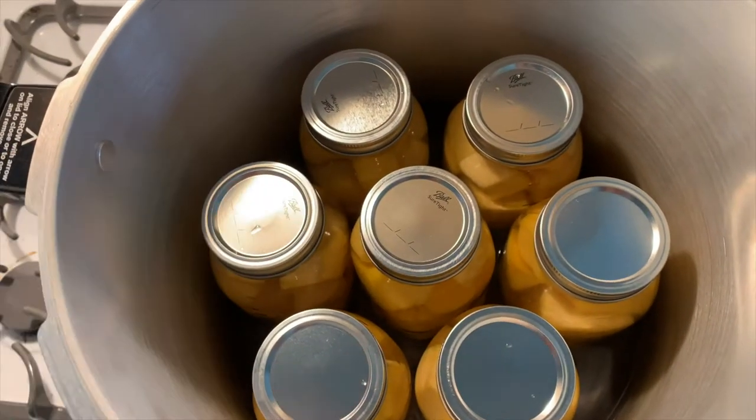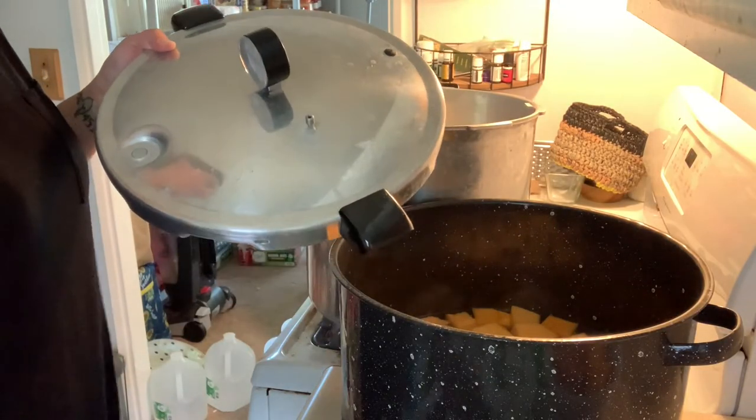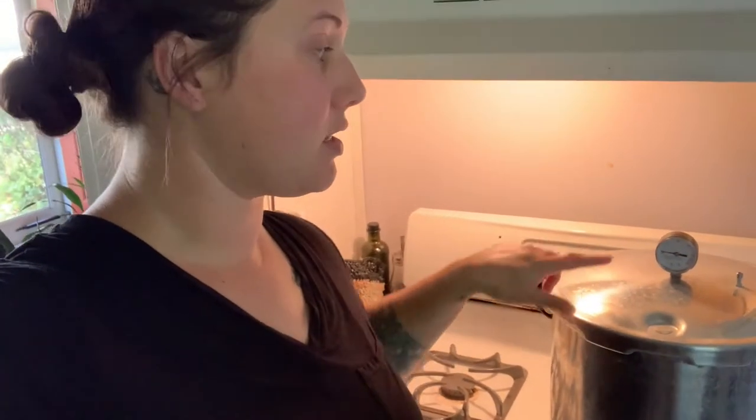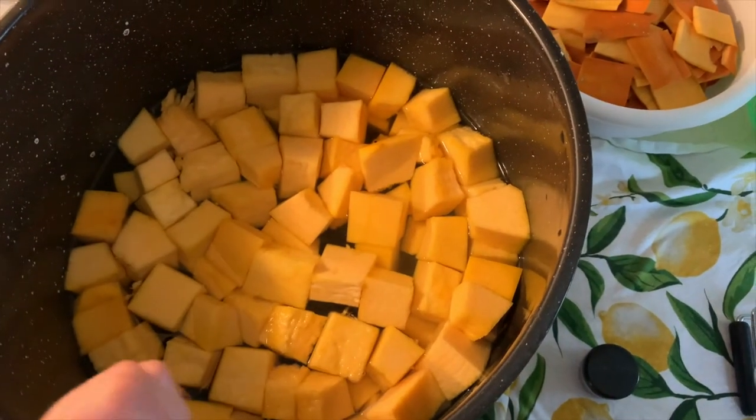Now we're going to gently put them all into the pressure canner. Mine fits seven quarts at a time, so that is perfect. Then we're going to take the weight off and put our lid on. You're going to want your heat on high and a steady stream of air coming out. This is very important — take the weight off, and steam will be coming out once it's building pressure. Once you have a steady stream — not spurts, but a continuous stream — you time for 10 minutes.